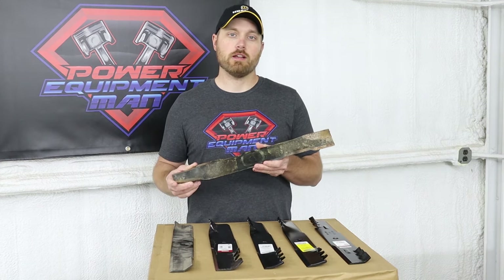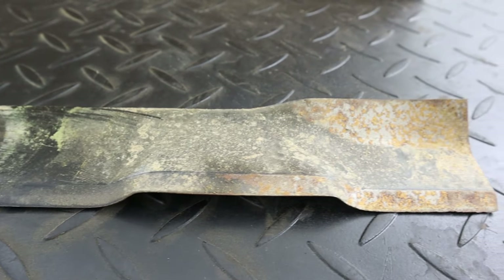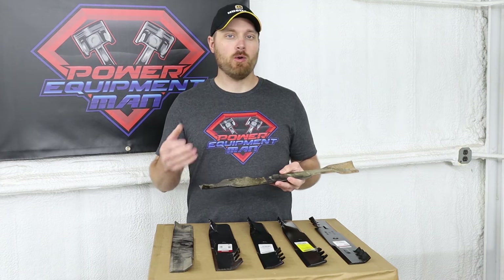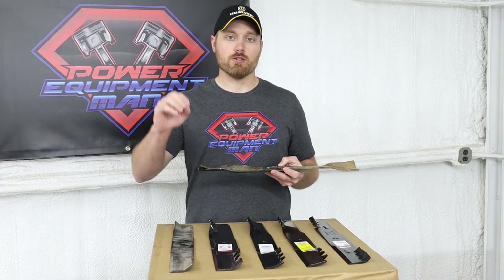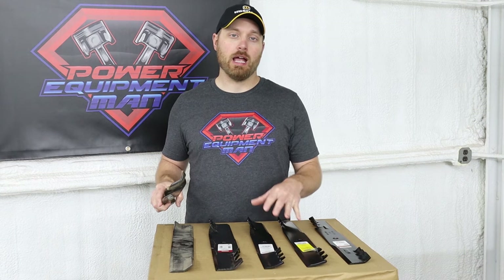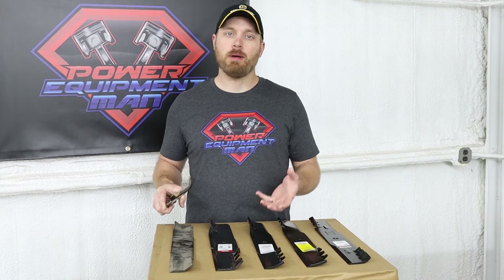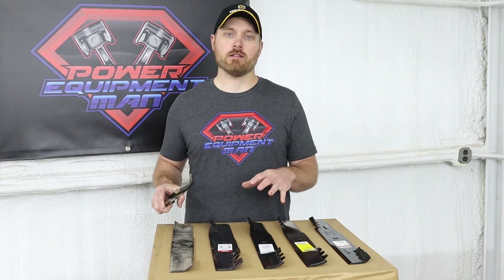This is what you would consider a traditional style two-step or wavy mulch blade that would be installed on a machine that actually had a mulch kit. These blades typically don't have a lot of lift to them — that way they just cut the grass off and drop it back down. If you try to install a gator blade that has a lot of lift or a high lift blade with a mulch kit, you'll end up just packing those grass clippings up in the deck and they can't fall back down like they need to.